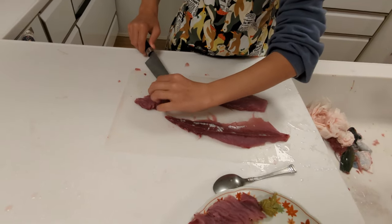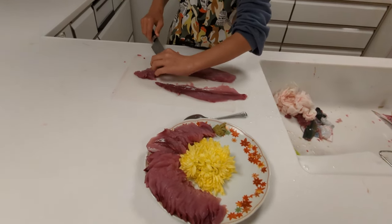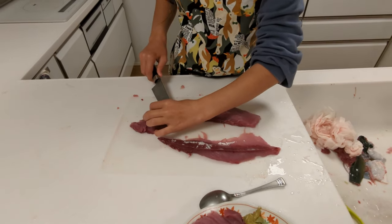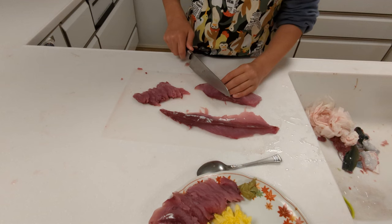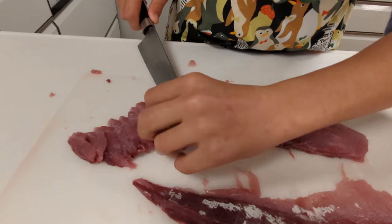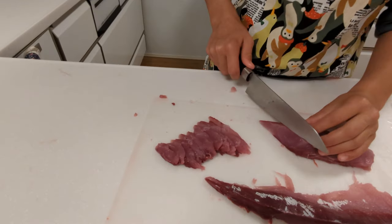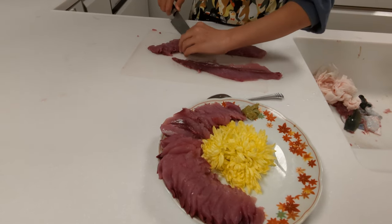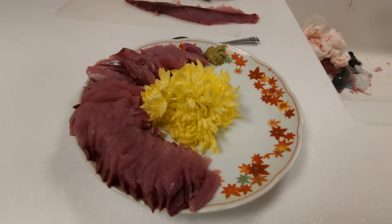My daughter is smiling at me and what you can't see is I keep glancing over at my Japanese wife to make sure I'm not saying anything too horribly off — she'll shoot daggers at me when I say things wrong. So if I gently correct myself it's because she's not so gently correcting me off camera. This is a beautiful little yellowtail. I like this red part — it reminds you of the red leaves of autumn.